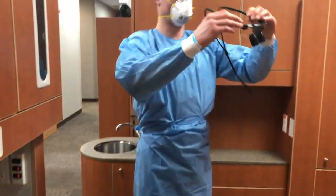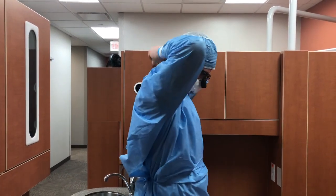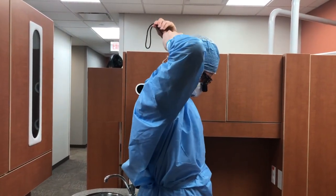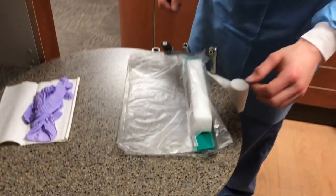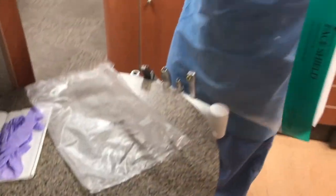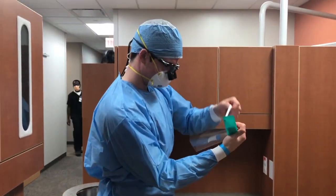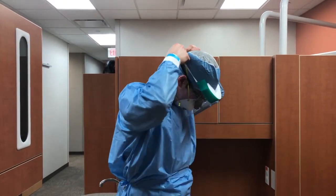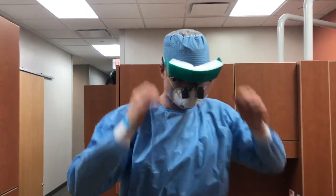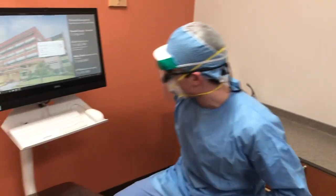Next, you can put on your surgical loops or other protective eyewear. Make sure that you adjust these so that you don't need to adjust them again. Now place the face shield and make sure it too is adjusted comfortably. You can now enter the treatment area.